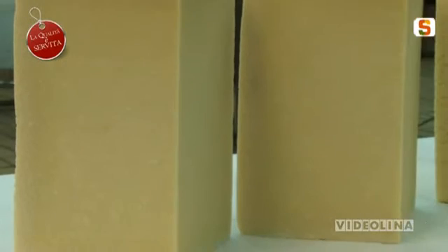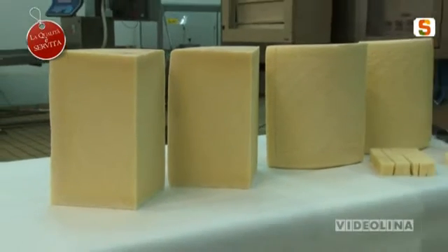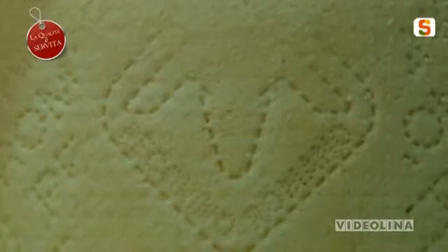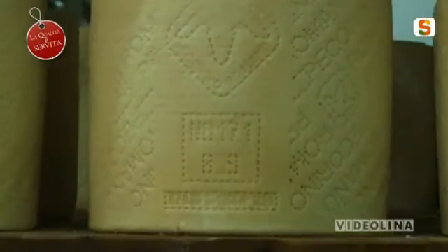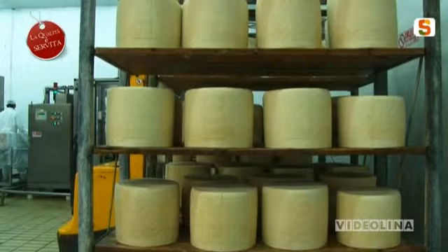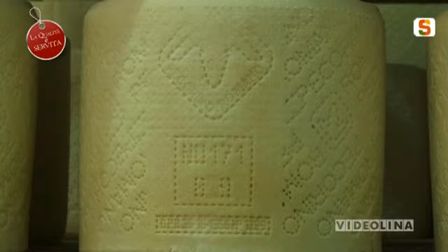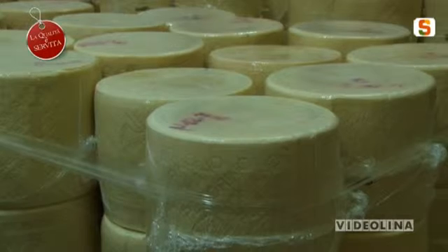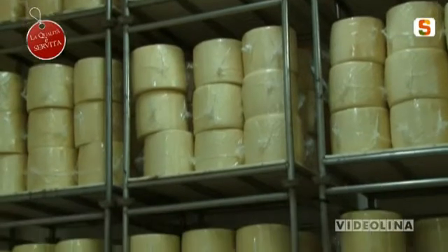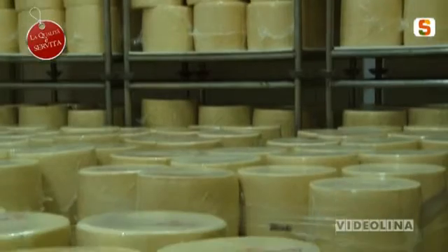Il disciplinare prevede questo. Come si riconosce il vero pecorino romano, dato che è uno dei formaggi più imitati al mondo? Il pecorino romano, alle 24 ore dalla produzione, viene marchiato con una matrice che riporta il logo del consorzio con le scritte 'pecorino romano', e poi c'è un casello identificativo con una lettera che identifica la campagna casearia da ottobre fino a luglio, un numero che identifica il mese di produzione e il casello con la provincia e il numero del caseificio. Bisogna assolutamente controllare che nella crosta ci siano queste indicazioni: si trova su ogni spicchio del formaggio.